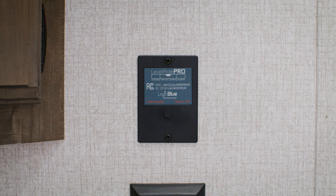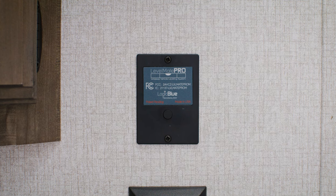If you've recently purchased a Venture RV, you may have noticed this little panel in or around your bathroom. It's the Levelmate Pro Panel. It has a single button and it interacts with an app on your smartphone to help you level your camper. It requires a little bit of setup and we're going to help you go through that.